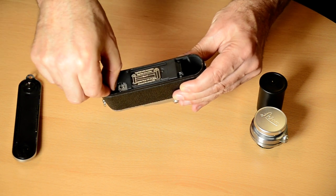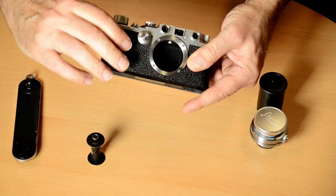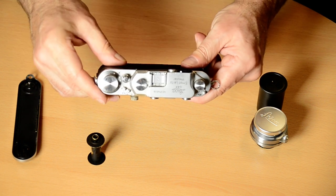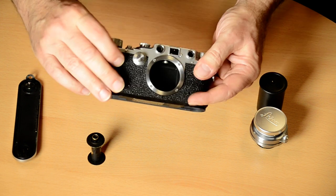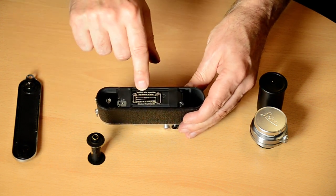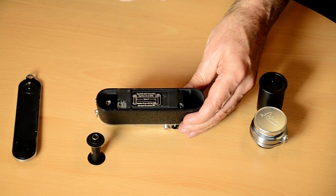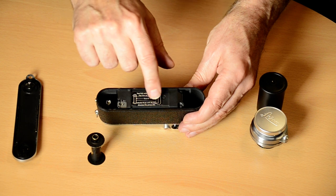Looking at the camera, you'll have a take-up spool. The take-up spool is located under this, and this is the film advance. I've put a little diagram inside, and as you can see it shows the orientation of the film and how to cut the film.